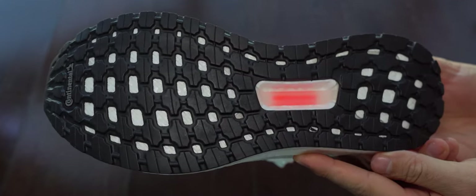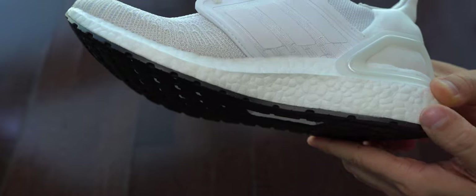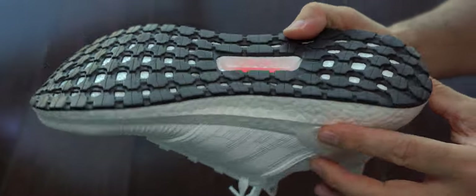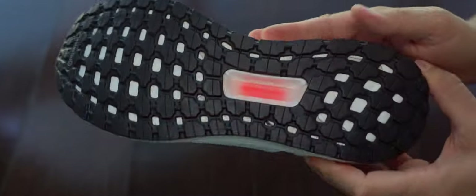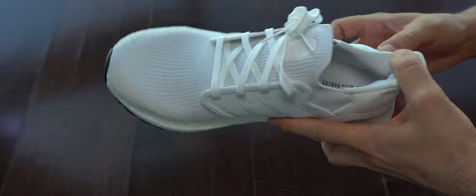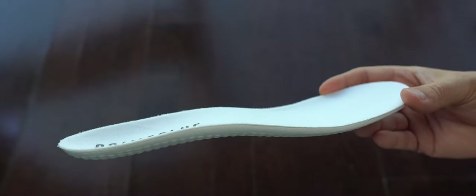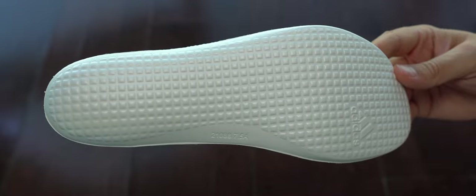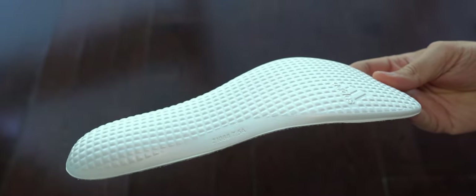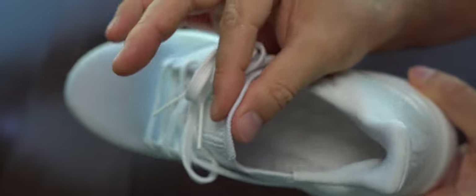Here we can see the sole once again. The thing I wish were different is that it's very sticky — so if you're on a clean surface, maybe indoors or in a mall, you will hear this sole very annoyingly, like suction cups. That's the best way to describe it. I will add some audio of that later. The thickness here is around two and a half millimeters.